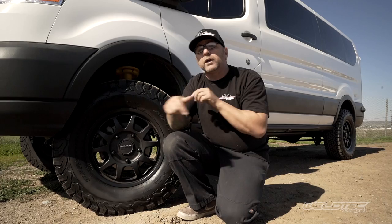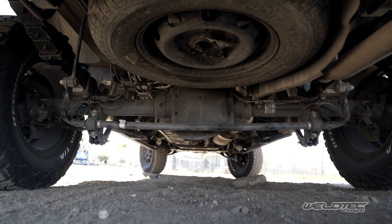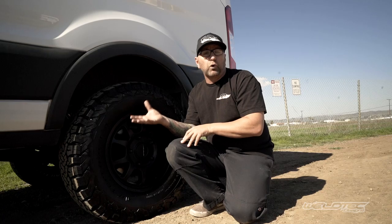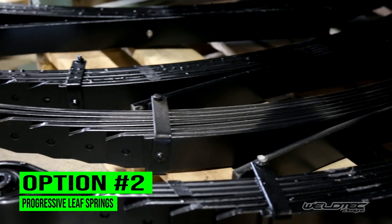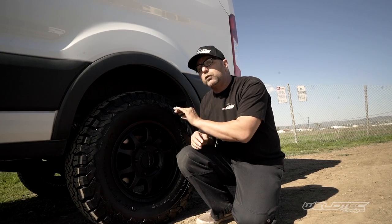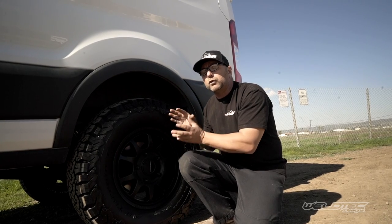We're going to jump to the back because we didn't stop in the front — we also have something really cool in the rear of this Ford Transit. When it comes to lifting the rear of your van, you have a couple of different options. You can run a block and maintain the factory-like ride, or we opted for a progressive set of leaf springs. The benefit of that leaf spring is going to be the amount of leaves in it — a six-to-seven leaf pack for this particular van — and the progression uses thinner material on each individual spring, with the lift built into the arc, designed to give you a better ride.